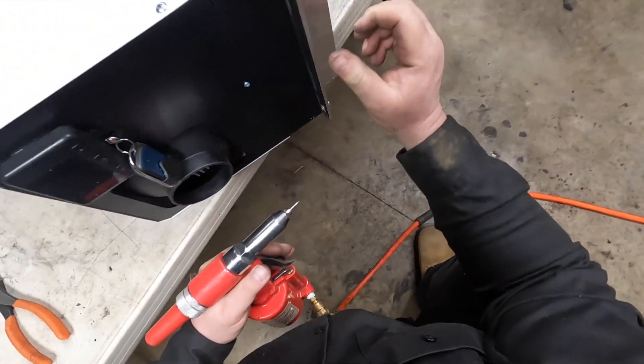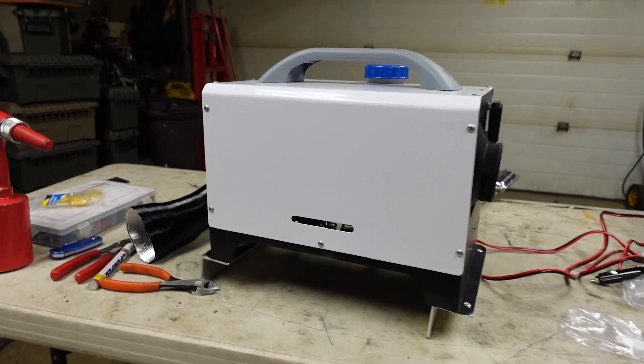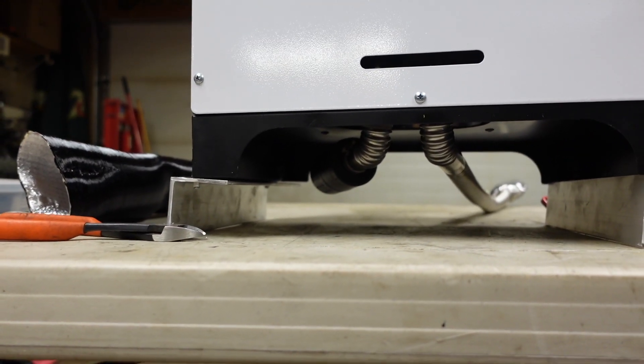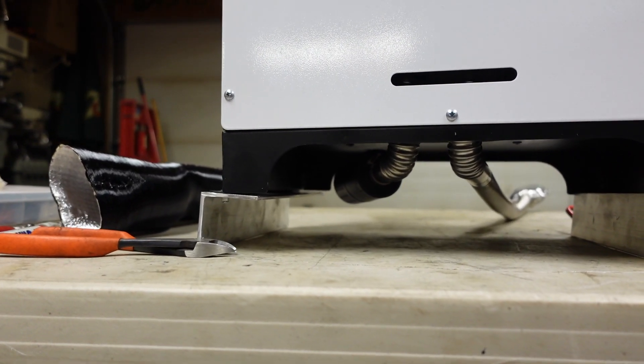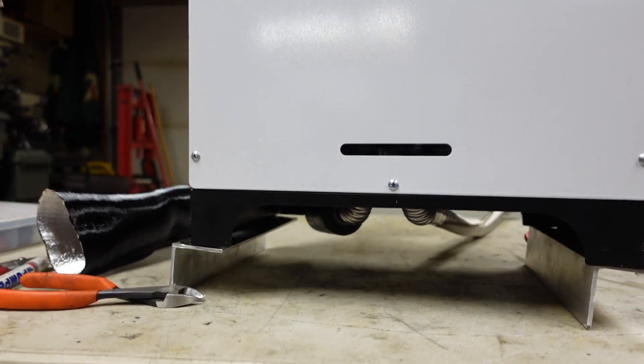There we go. So as you can see, it gives me a little bit of clearance there. That way when I put it in the snow, it's not going to sink down and sit in its own puddle of water — it's going to be elevated a little bit.